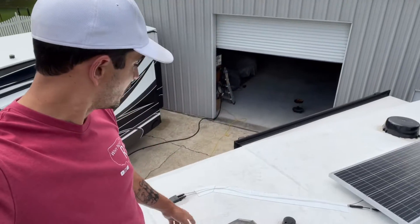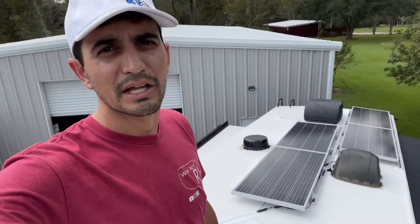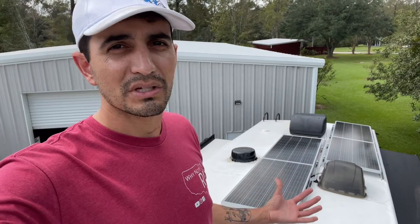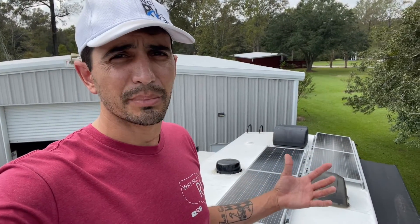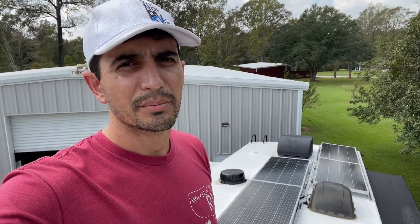This rig already came equipped with a little port right there with 10 gauge wire — it was already ready for solar, which made life a lot easier. If that wasn't there, just like on the Big Country, we'd be drilling a hole and running it down the chase into the basement. But fortunately, the wiring was already there, so it just made the job easier.